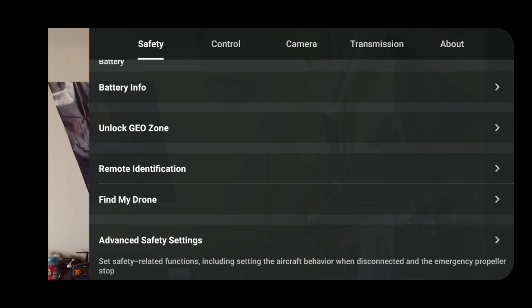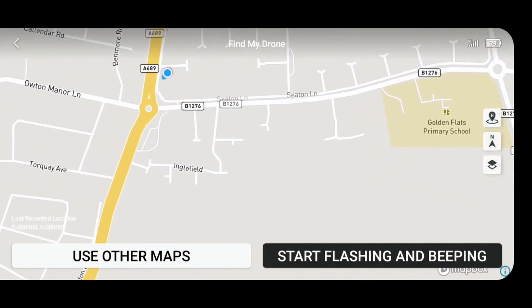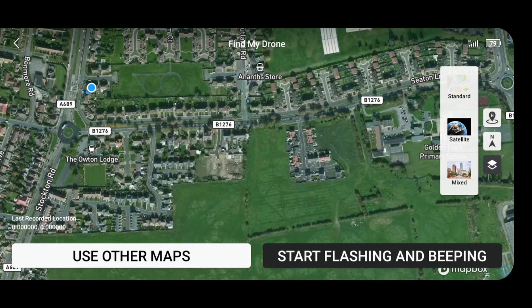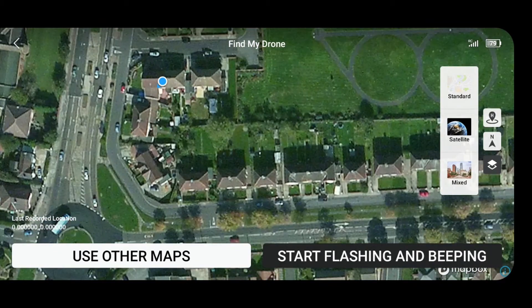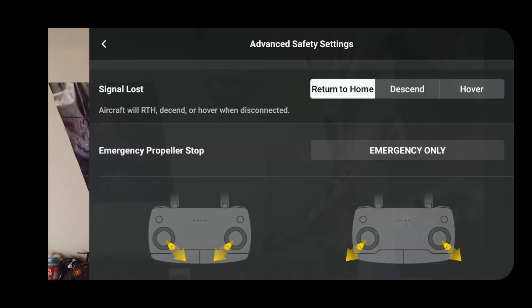Unlock geo zone — if you're flying somewhere with a virtual barrier where the quad will just stop, you'll need permission to fly there. Remote identification. Find my drone is really good — if you lose your drone you can switch to different views and as you get within a couple of meters you can actually locate it that way. That's excellent.